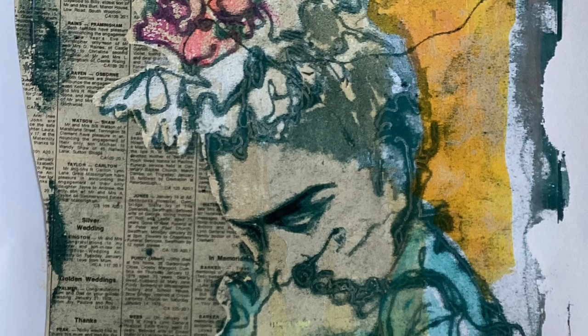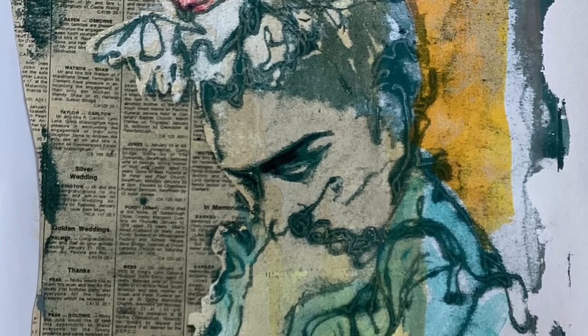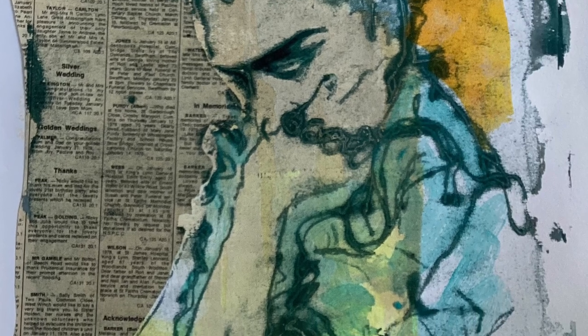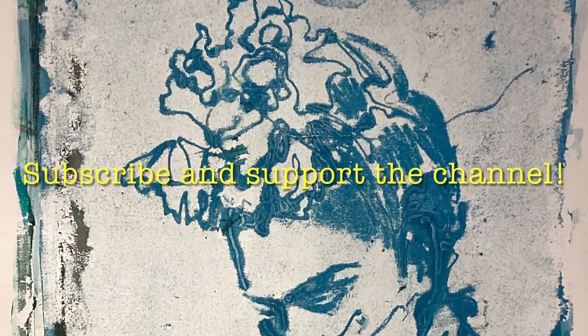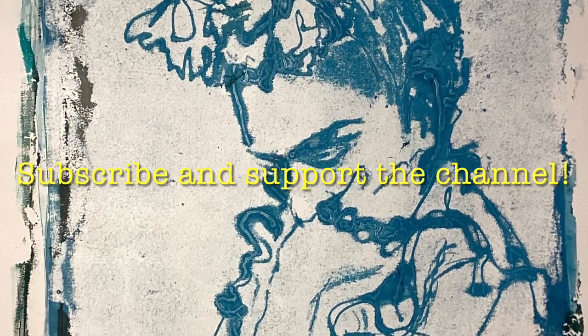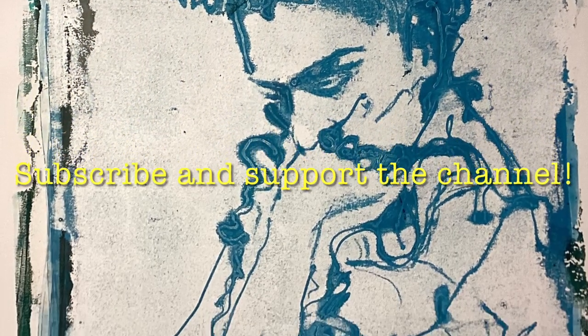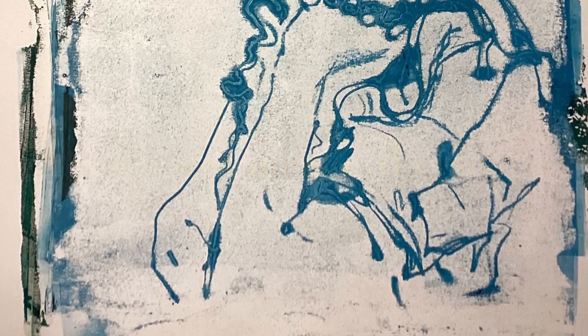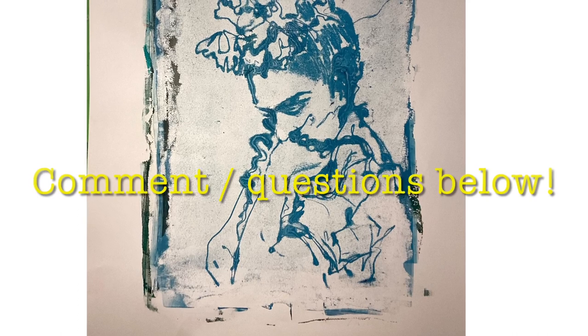Mainly what I wanted to know was, can I get these kind of multiple repeat prints out of the one batik wax and wax crayon drawing? And well, we've got our answer — it's all good. All right, there you go. Hope you enjoyed that. Hope it gives you some fresh ideas. I'll leave you with my favourite print from this little trial and wish you all well.